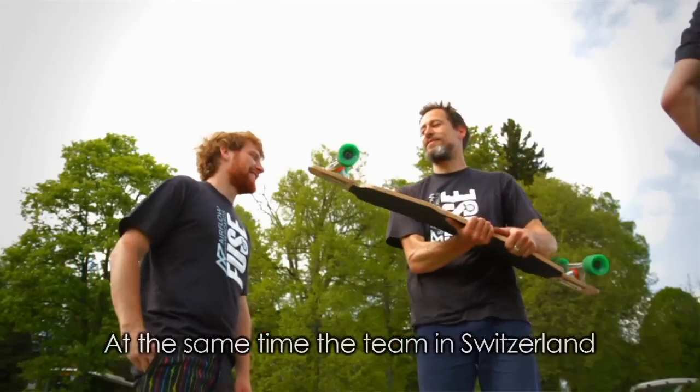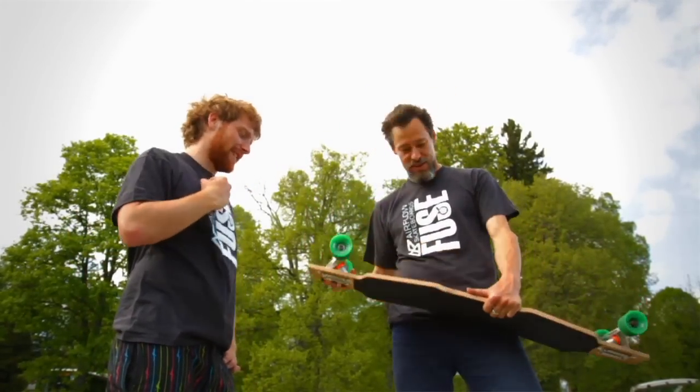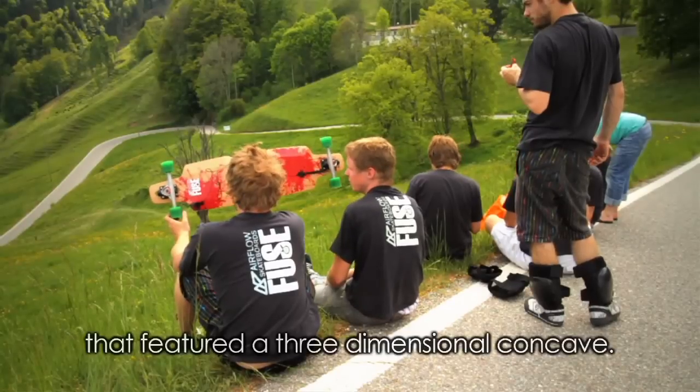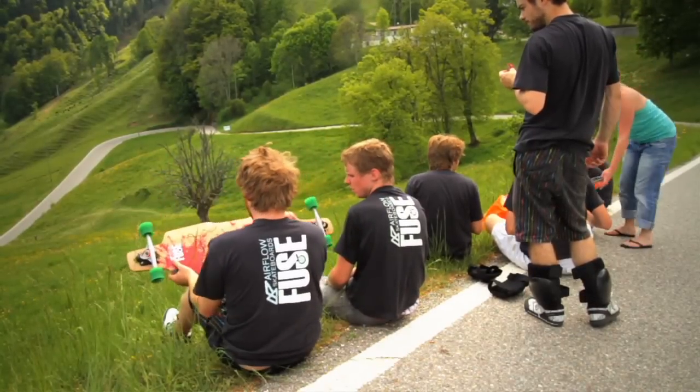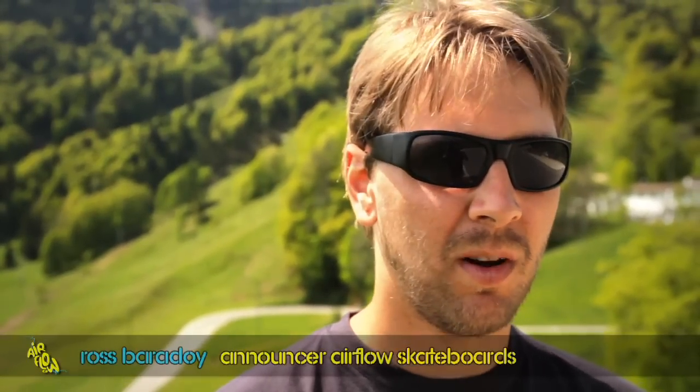Gleichzeitig hat das Team in der Schweiz das Bedürfnis formuliert, dass man ein besseres Freeride-Brett hat, das ein dreidimensionales Concave hat. Wir saßen mit all den Riders in einer Brainstorm-Session darüber, was die Riders für ein Freeride-Board wollen.